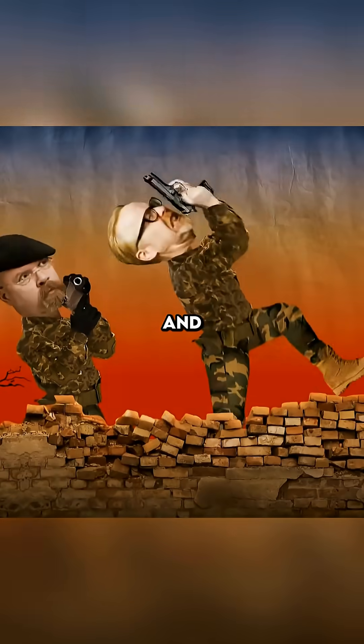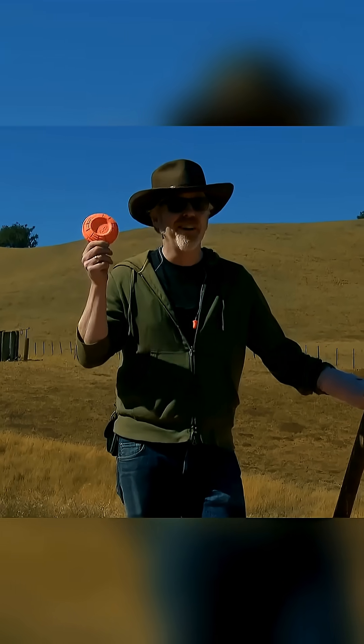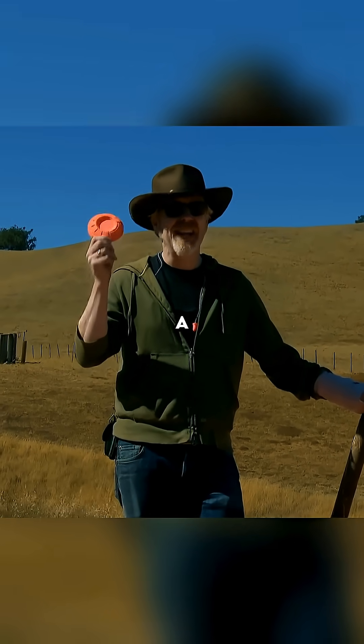To test this myth, Adam and Jamie first headed to a shooting range to master hitting moving targets — training on clay pigeons so that hopefully they can hit a grenade.